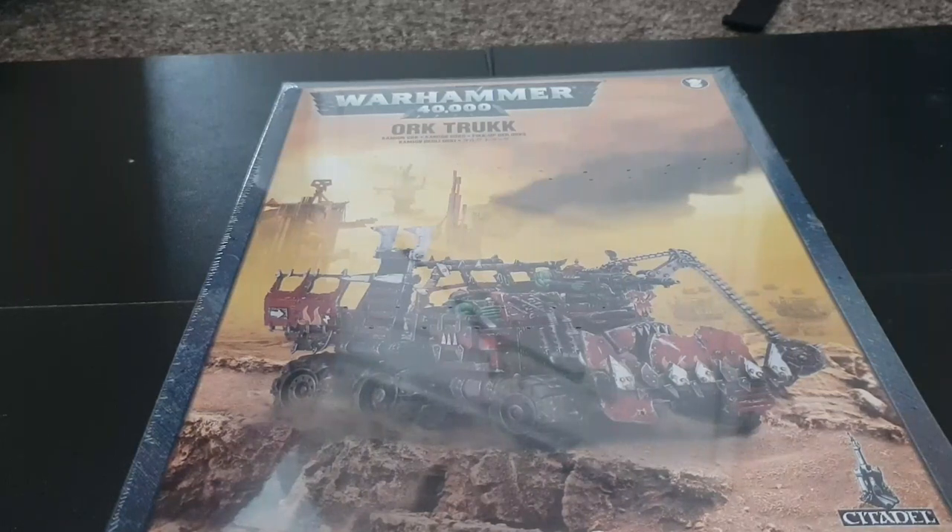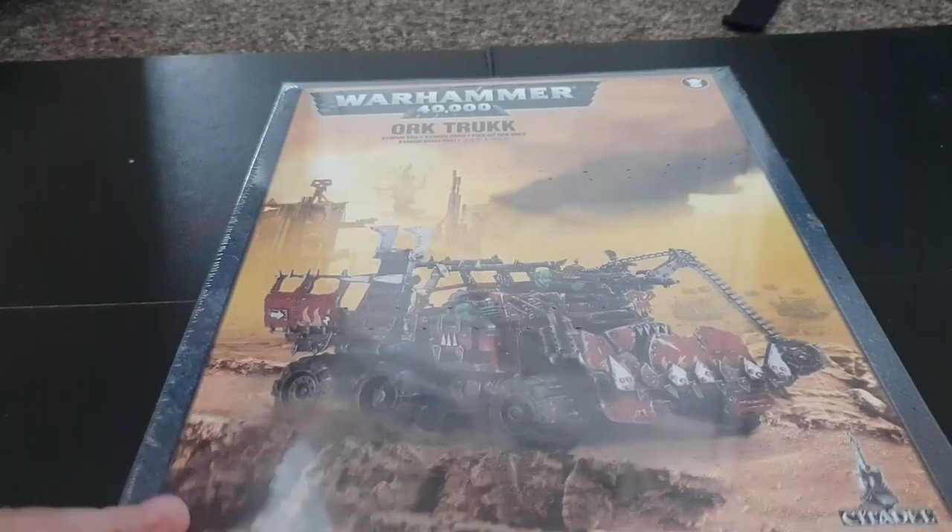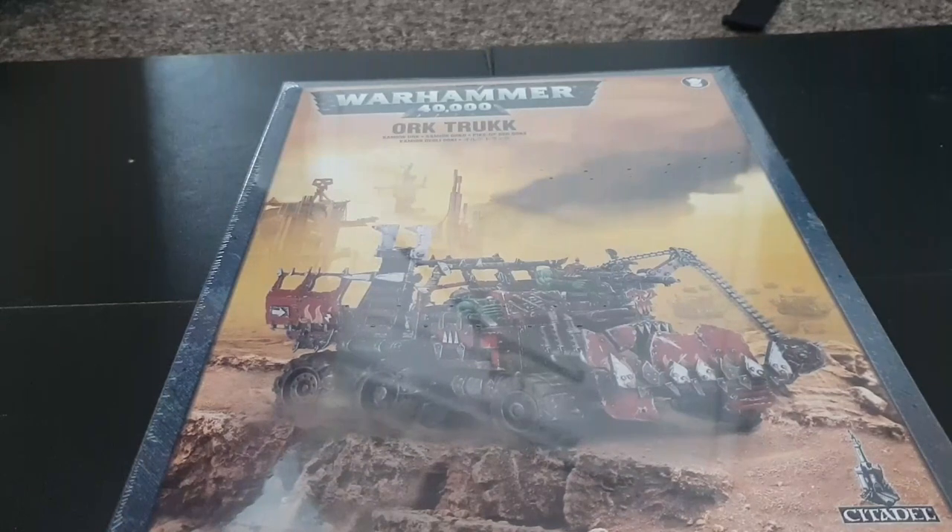Now this is one of my favorite vehicle kits that Games Workshop have ever done. Not my favorite Ork kit — as we know, that's Storm Boys — this is one of my favorite vehicle kits. The only vehicle kit I like better than this is actually the Ork Battle Wagon.